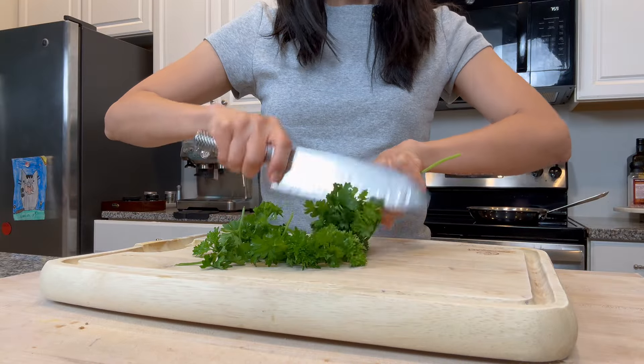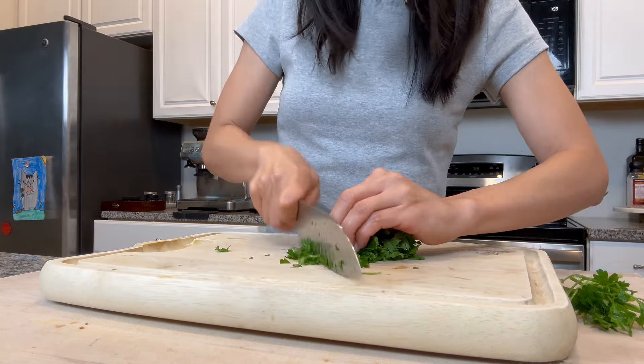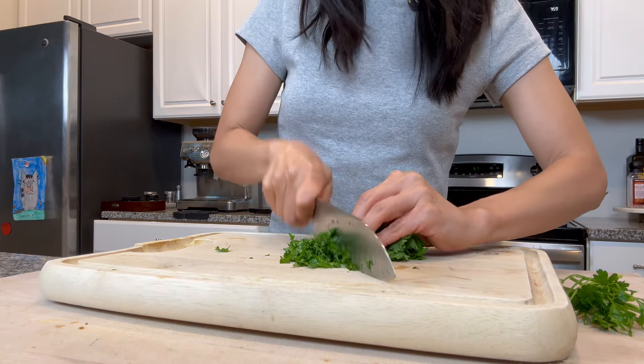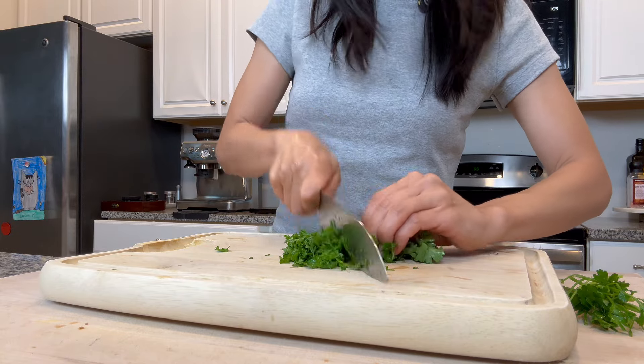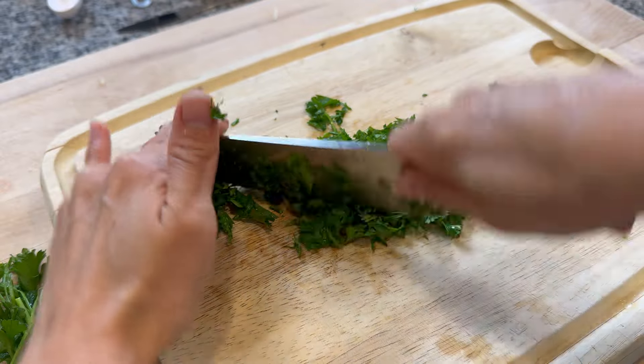I'm chopping up some fresh parsley to garnish the chicken at the end. If you don't have it, no big deal — you can use dried parsley. I'm also using this for my garlic parmesan rolls, so I'm just chopping it up now.